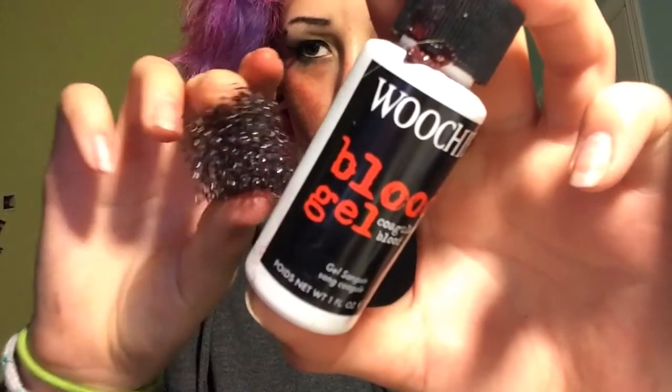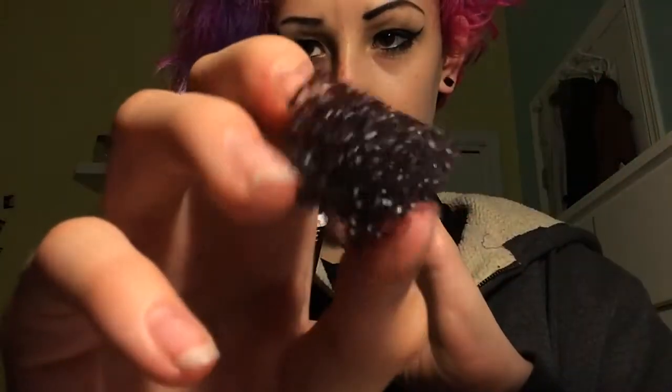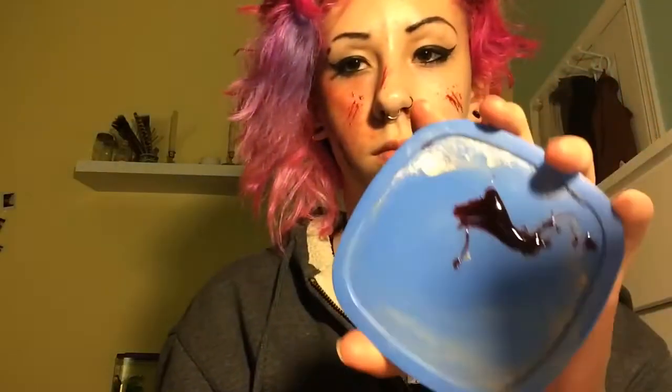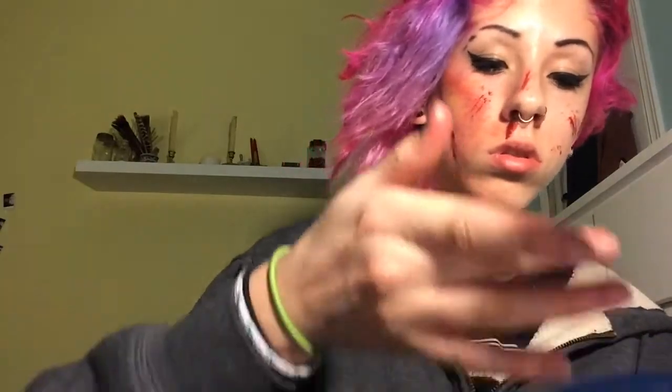Now I'm taking coagulated blood and a stippling sponge. I'm dabbing the stippling sponge into the blood and then lightly running it across my face so it looks like scratches. This blood is really goopy — it's not like normal runny blood, it's coagulated blood. It's like halfway between normal fake blood and scab blood. And here I'm making it look like I had a nosebleed — not actually putting it in my nose — because that's what can happen when you get in a fight.